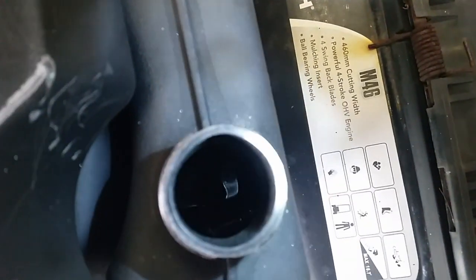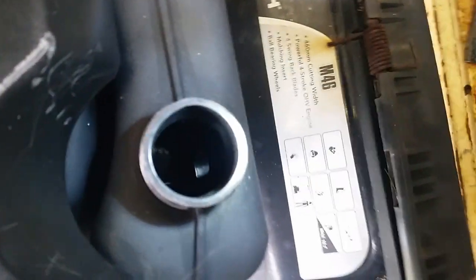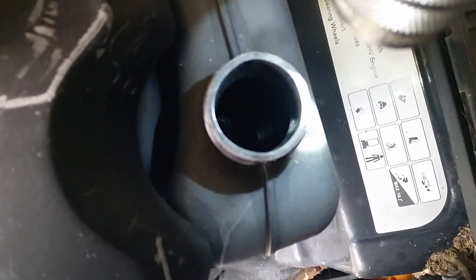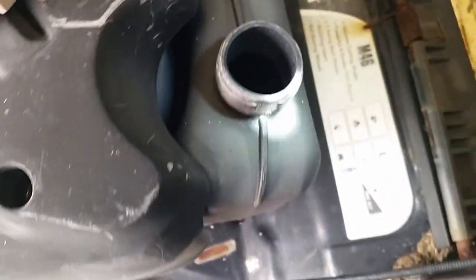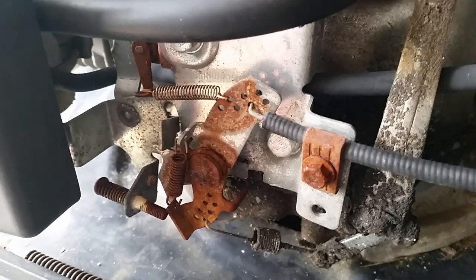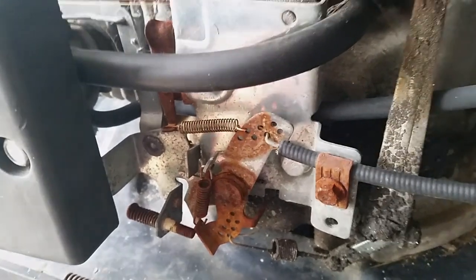It appears that it's got — if you can see that in there — yeah, definitely water in the petrol tank. The carburetor is probably full of water as well. Anyhow, let's take all that off and have a look. Let's just get this fuel hose off.